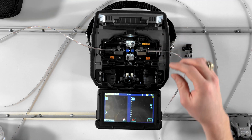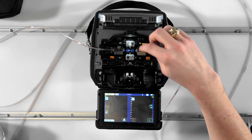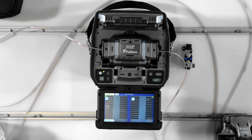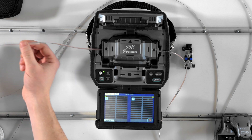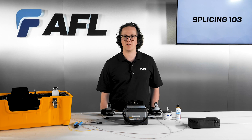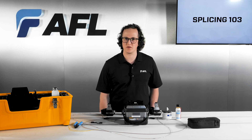Any splice mode that has the fast suffix will assume the correct fiber type is loaded, the correct number of fibers are loaded, and adopt the most recently calibrated arc power value in order to perform the splice in as little time as possible.